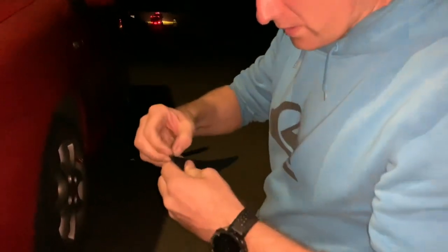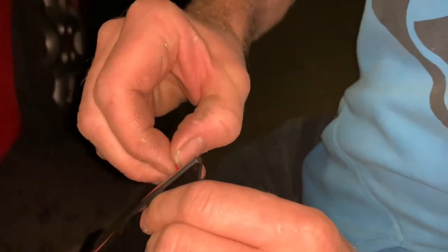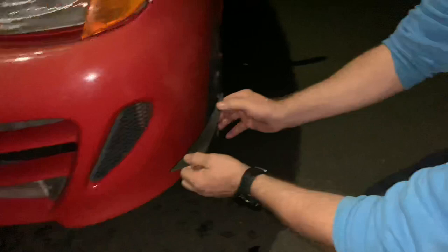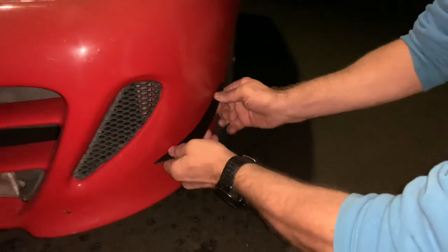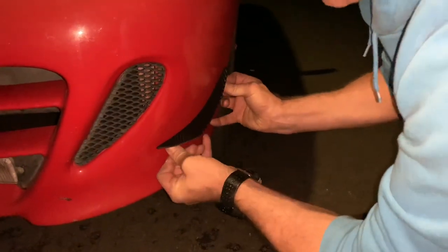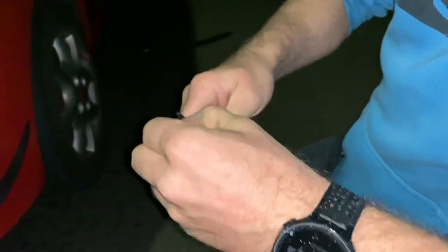What you need to do is really carefully get rid of this red bit. Beautiful sound — does that look about right there? Tell you something, that's stuck on better than the bumper itself!